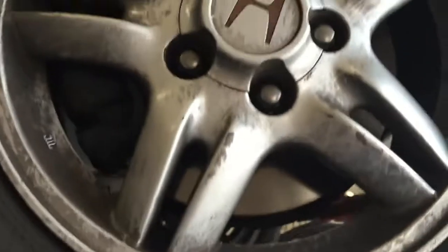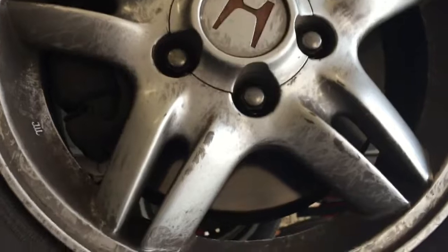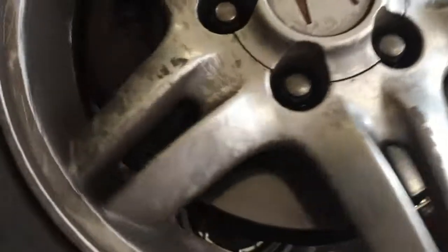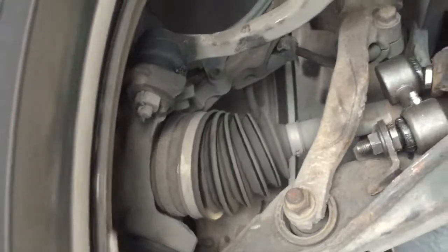Customer concern is brakes pulled to the right. On the test drive, confirmed it was pulling to the right and making noise on the left side. The rotor is not spinning with the wheel, and on the inside the axle is the issue.